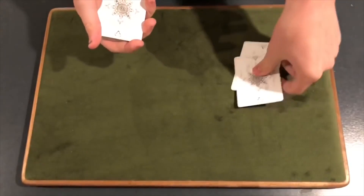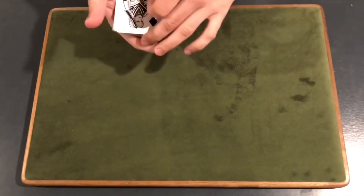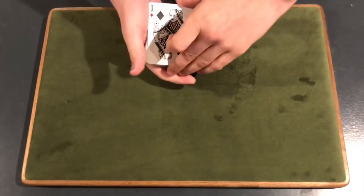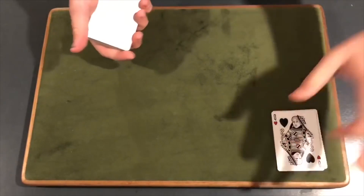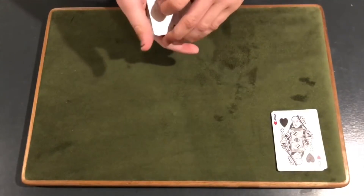We're going to get into the trick here. So over here we have the one, two queens, and we're going to set them down right there and leave them there for the rest of the trick.